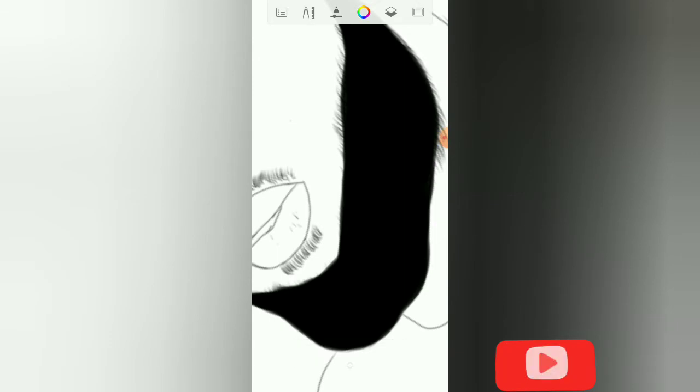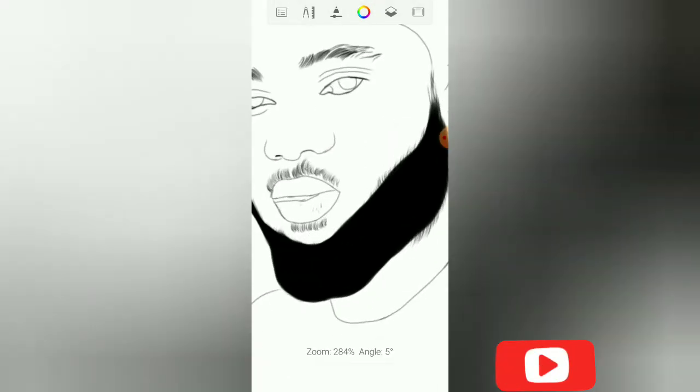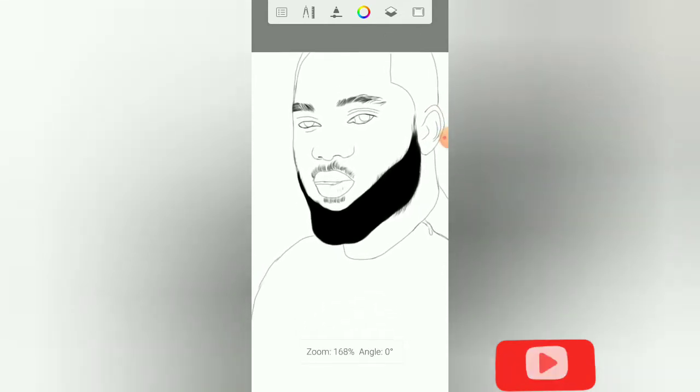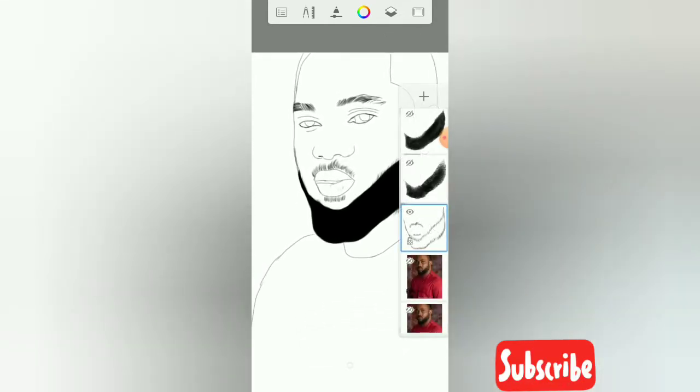Now I want to make the beard look more real so you can still see the tips of the hair showing — it looks more like hair. Just create another layer. This layer will have to pick another color.